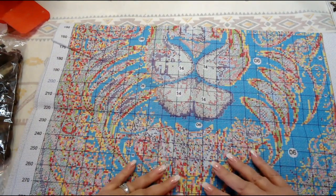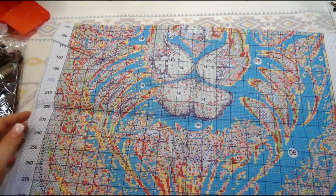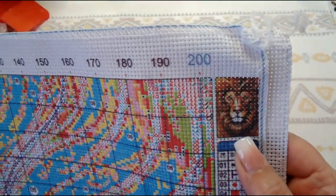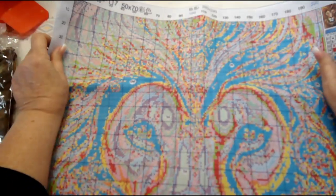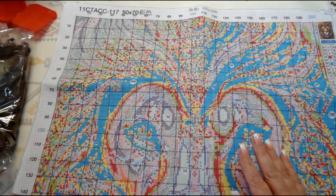Here you've got his mouth and all his mane. There's not a whole lot of background — he is the picture, the whole picture. Here are his eyes. Let's look at the floss.